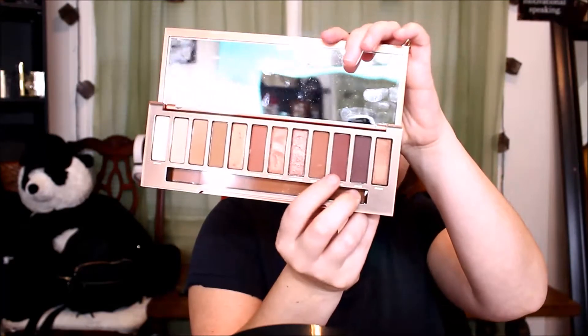I'm going to take the Wet and Wild highlighter in Petals and use this little cluster brush. I'll dip into Petals and blend it over there. Then I'm going to take this shade on the outer corner using the mid cluster brush.